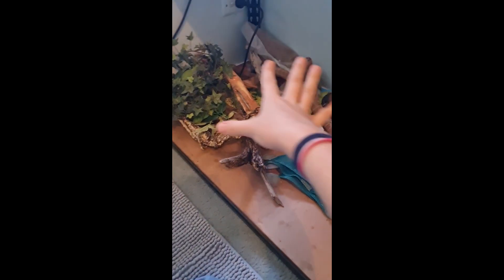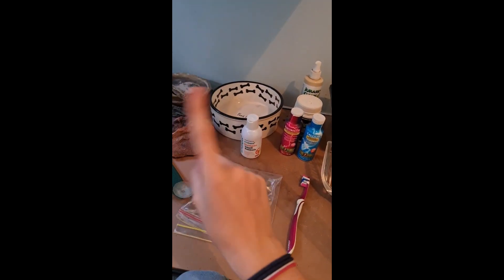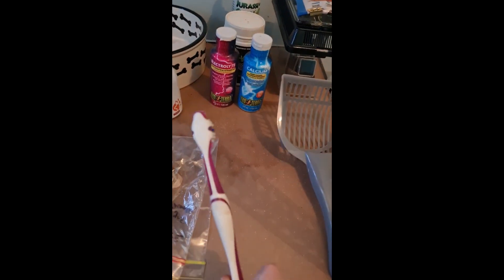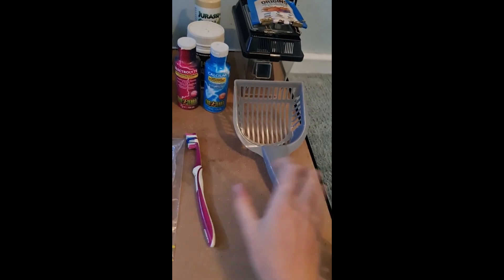So this is what it all looks like over here — we've got decoration, fake plants, sticks, extra sand, hides, water bowls, rocks, hammocks, another water bowl which is actually going in the two snakes' enclosure, dog shampoo, and the toothbrush that is used only for cleaning animal things like the water bowls.